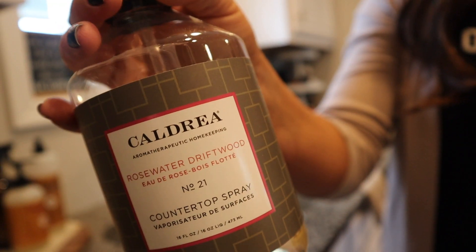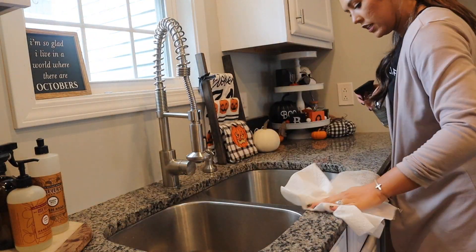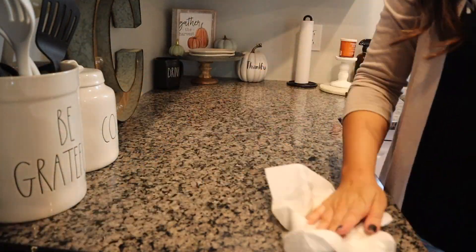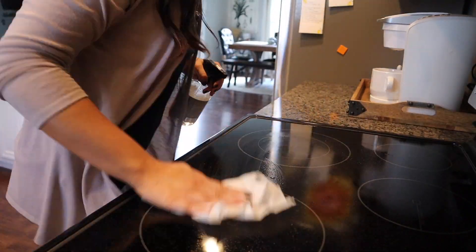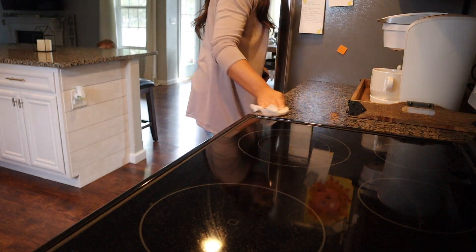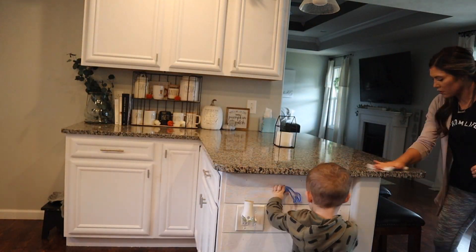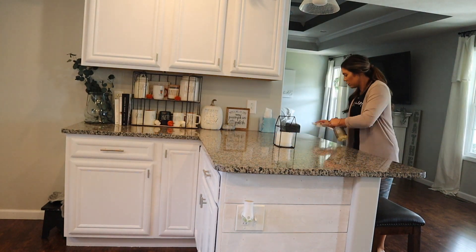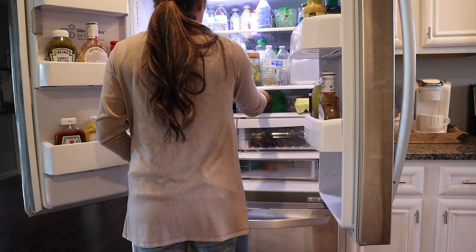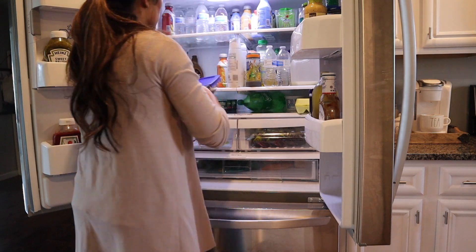This wasn't on my checklist, but I wanted to wipe my countertops down. I'm using a rosewater driftwood countertop spray by Caldrea — I love the brand Caldrea, it's definitely more of a high-end cleaning product and I get it from Grove Collaborative. If you guys want to get a free set from Grove, I'll have my link down below in the description box.